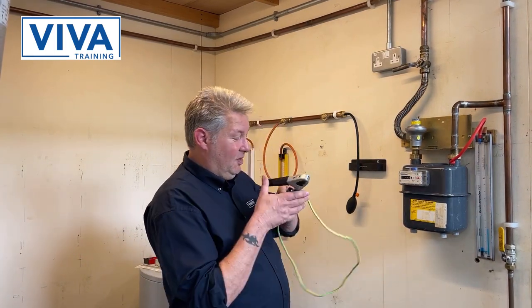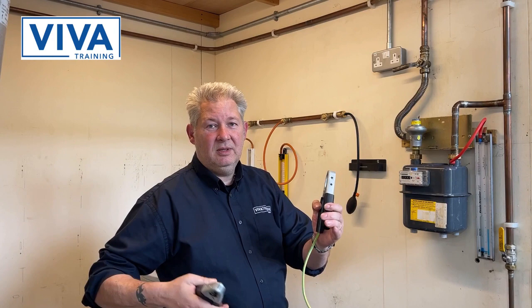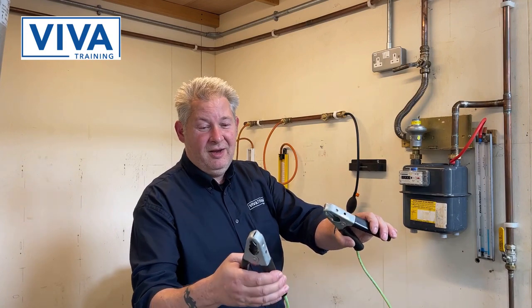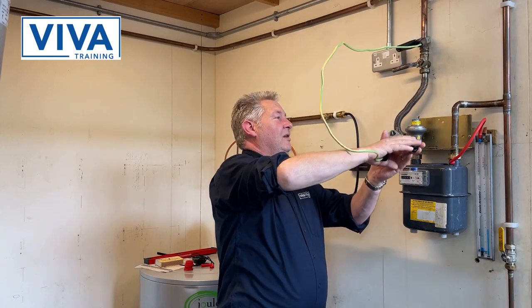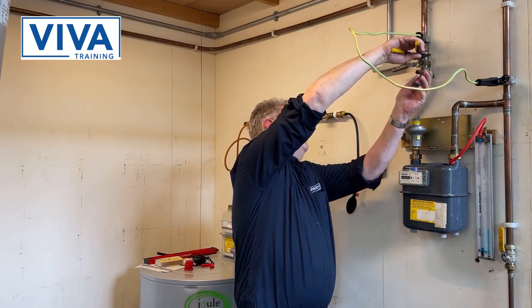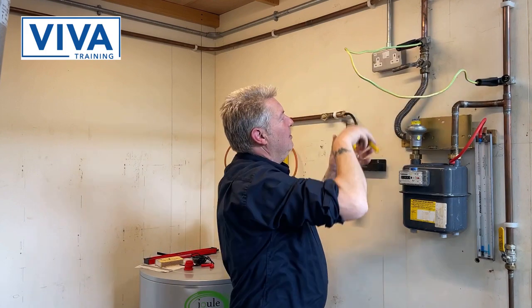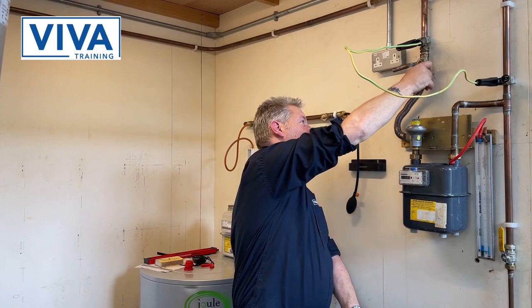The first thing before I do that — there's probably something that not everybody uses but they should do — I'm going to connect these. They're not nipple clamps; these are TCBs, or Temporary Continuity Bonds. You'll want to connect these up and they need to be mega tight — tighten up lots.